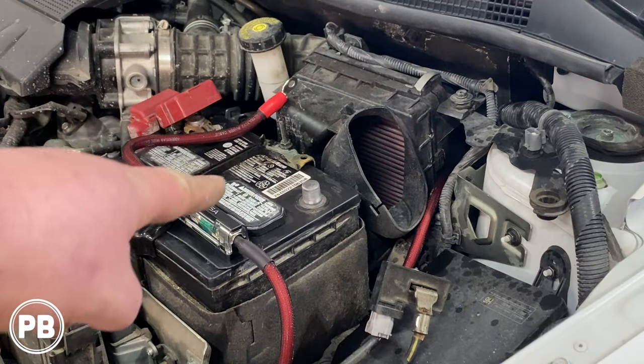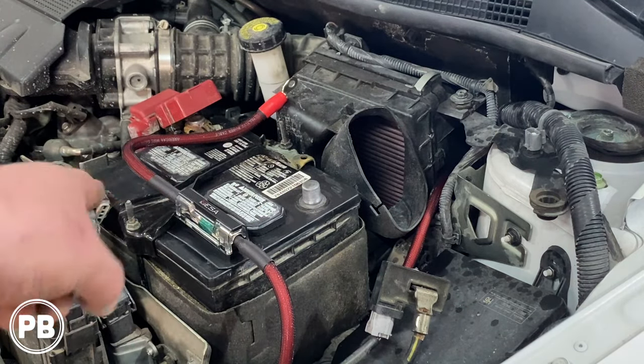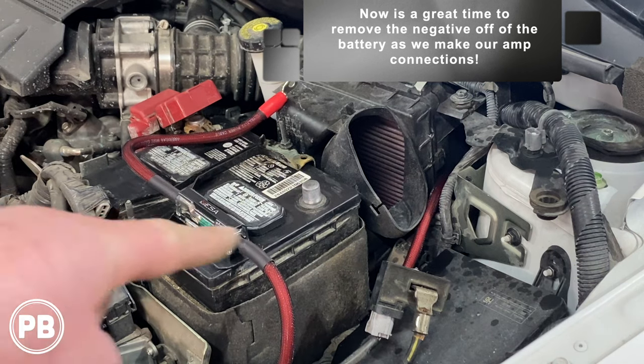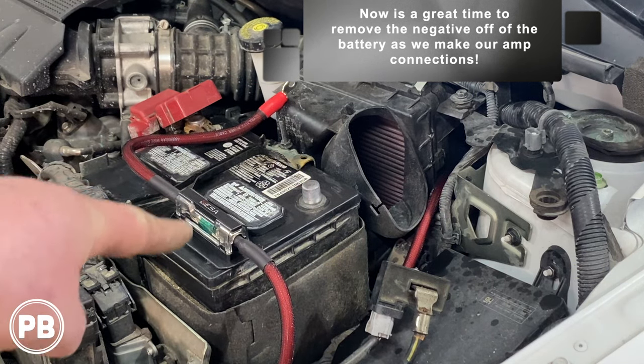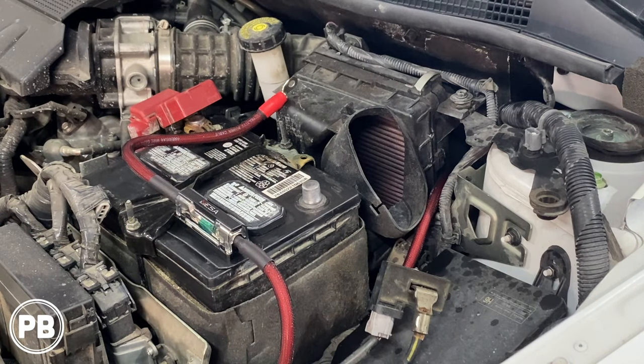We finished pulling that wire through and routed it. We made a little fuse mount out of ABS plastic that gets sandwiched underneath the battery bracket, and mounted our fuse holder to it — it'll go to the stud of the positive post once everything's hooked up. Currently the airbag harness is disconnected from the seat, so we don't want to hook up power and ground yet until we reconnect the seat, so we don't throw a false code on the dash. Now let's head inside the car and start running our wire.